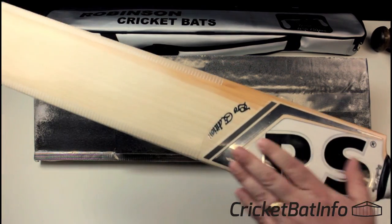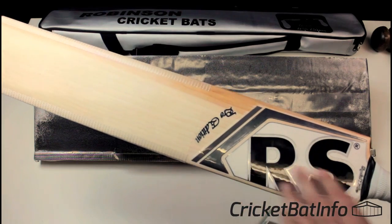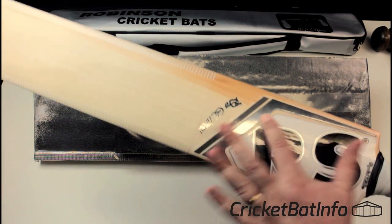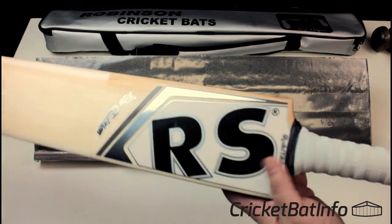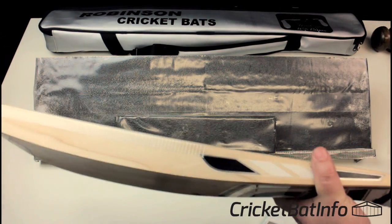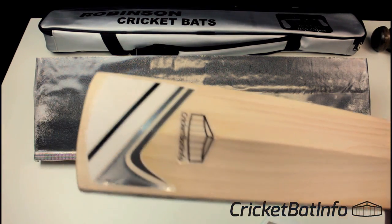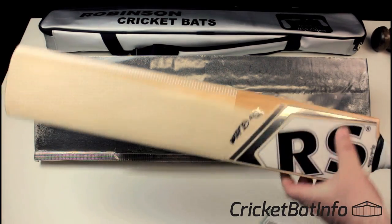The stickers themselves are sort of embossed. I wouldn't say they're anything special, but they do look all right. Not too much going on, not too much noise, which I like. Showing plenty of the bat. Black and silver looks good.